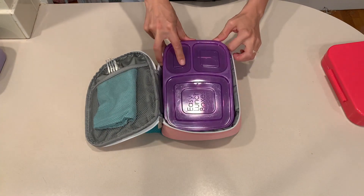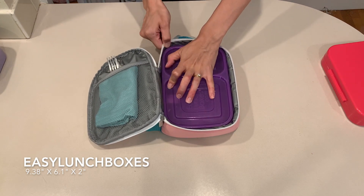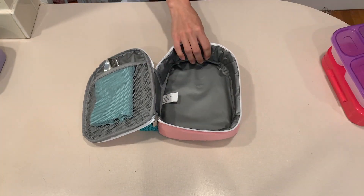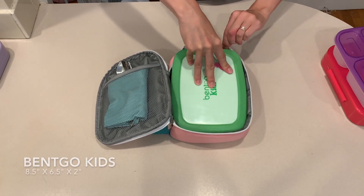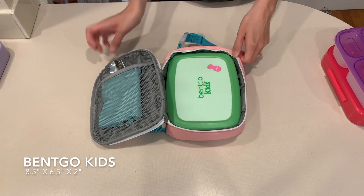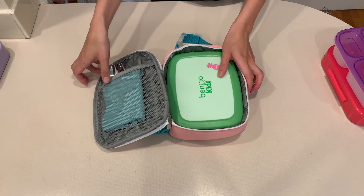Next is Easy Lunch Boxes. I was able to fit this into the lunch bag but it was a little tight, and I would be worried about the lid popping off if I sent this to school with my daughter. Next up is the Bento Kids bento box. It has rubber around the edge to prevent it from slipping off the table, however this made it very hard to fit into this lunch bag. I was able to get it in and out but I don't know that my kids could, so I probably won't use the Bento Kids with this lunch bag.